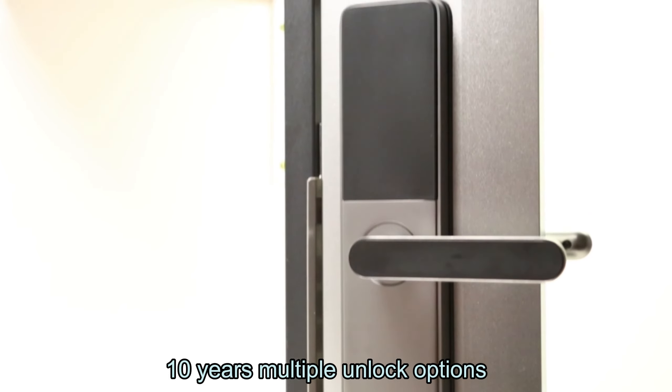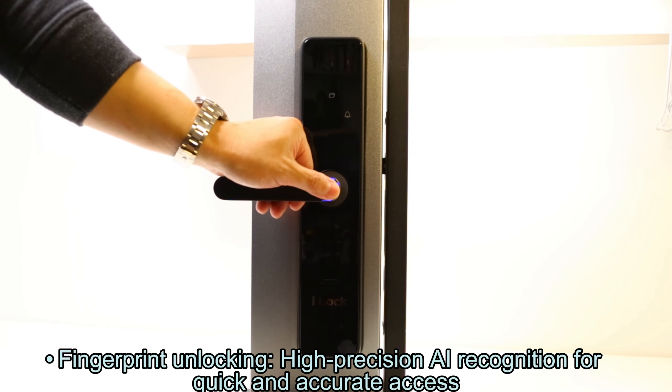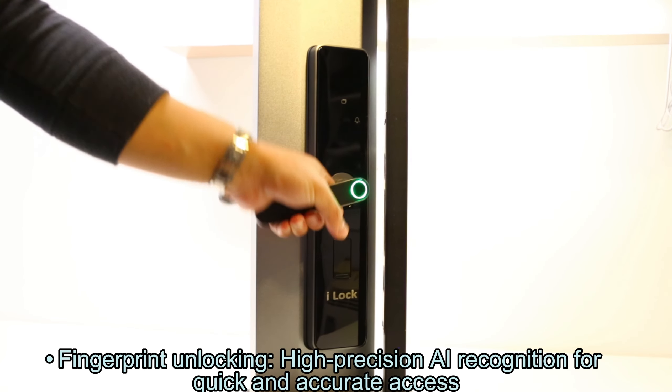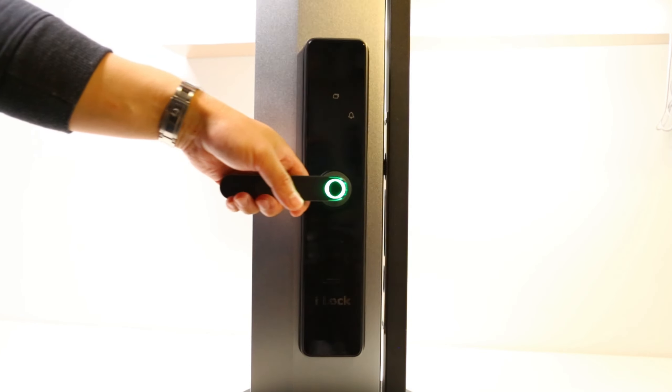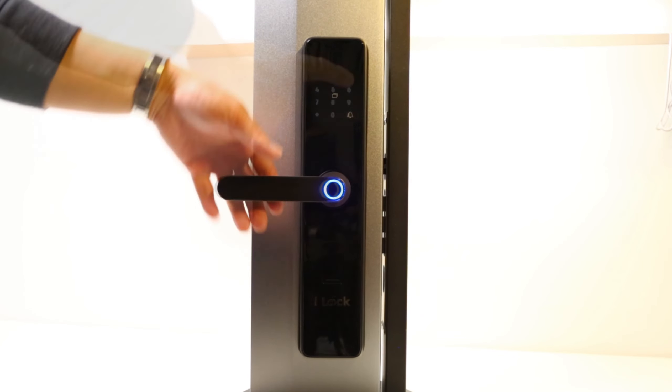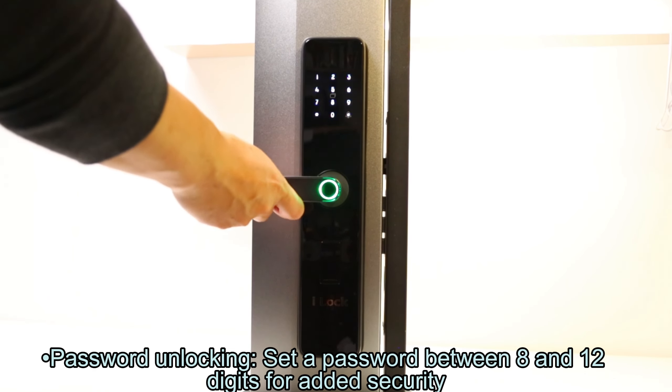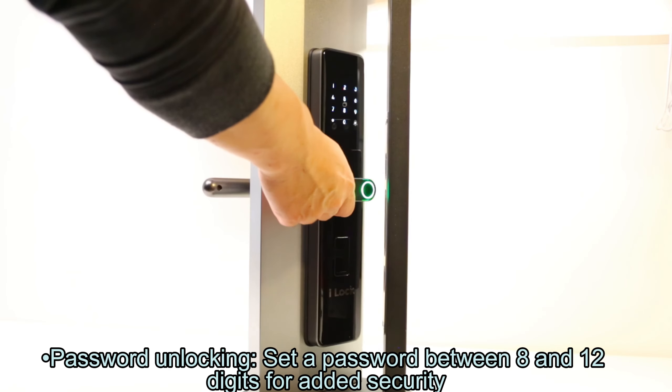Multiple unlock options. Fingerprint unlocking: high-precision AI recognition for quick and accurate access. Password unlocking: set a password between 8 and 12 digits for added security.